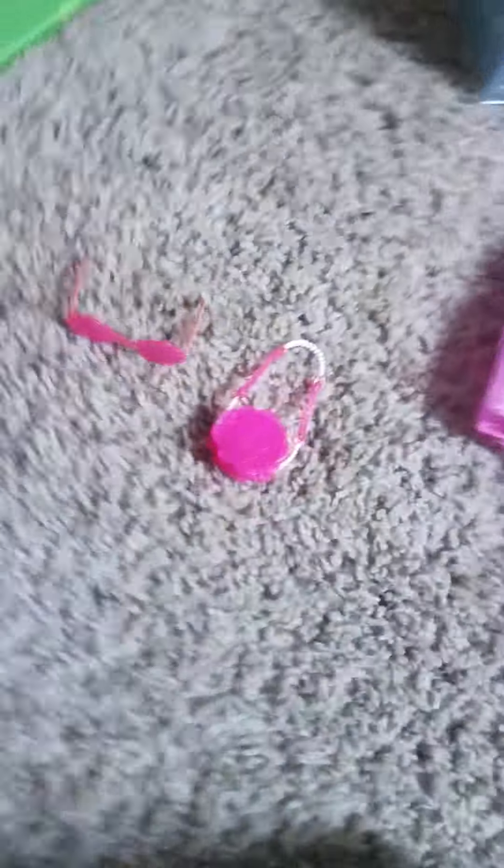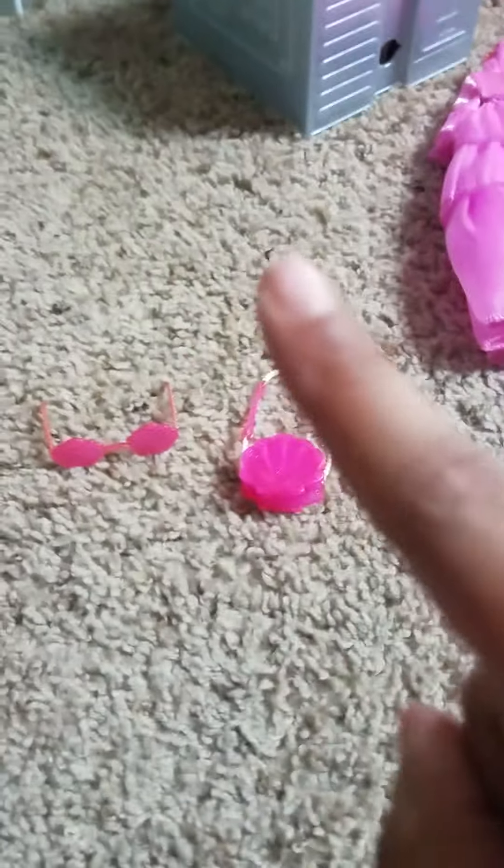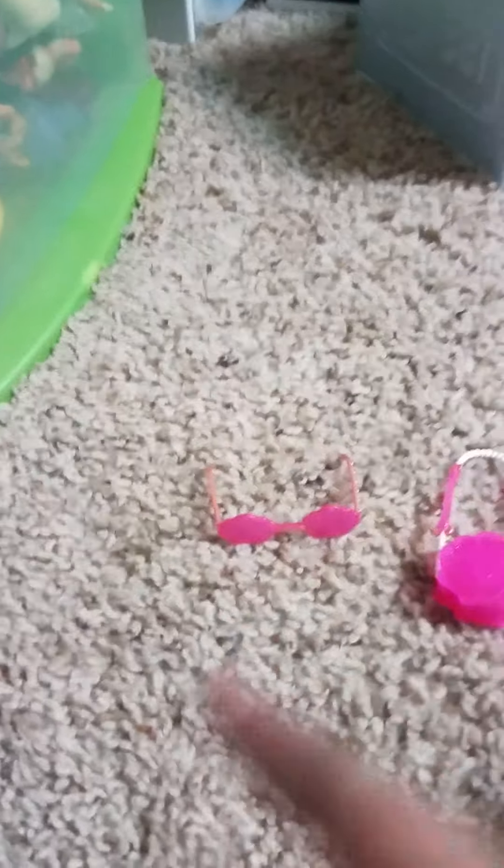This is her cute beautiful swimsuit, all blue. And these are her white beautiful shoes — they look like a pearl. Now let's do her sunglasses and her bag. These are her things. Now let's change her clothes — let's make her wear her jacket first. Okay, this is her with her outfit. Bye guys!